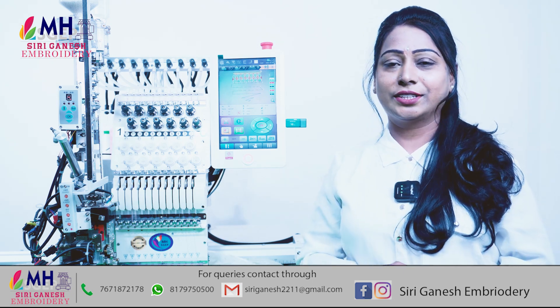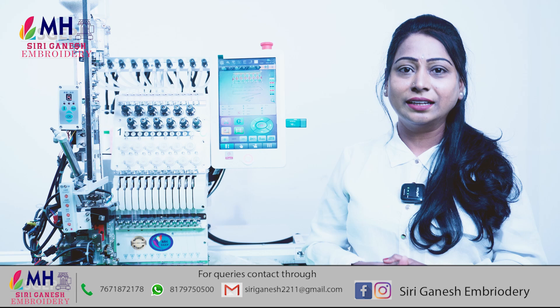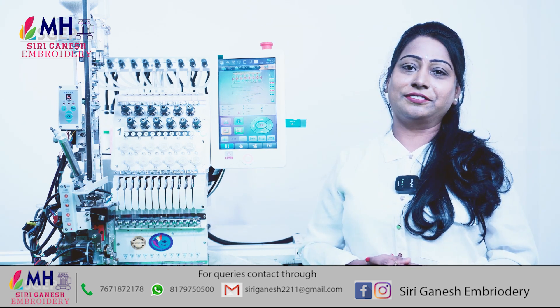If you like this video, don't forget to like and share this video. And don't forget to comment. My name is Mahalakshmi, I am signing off.